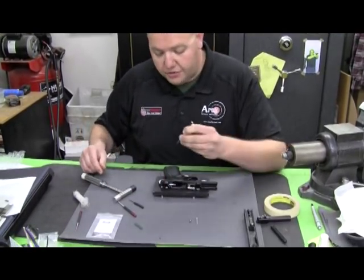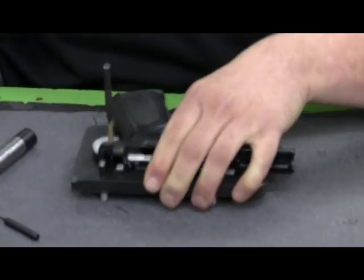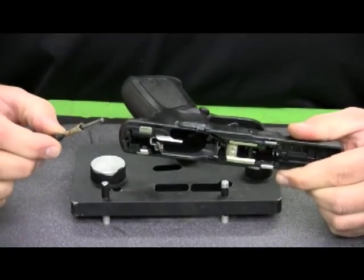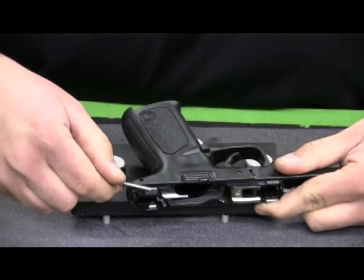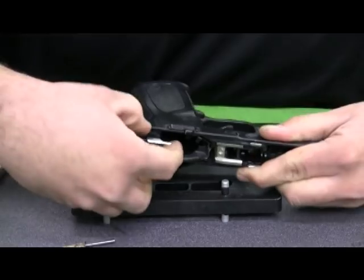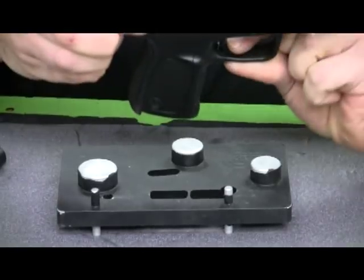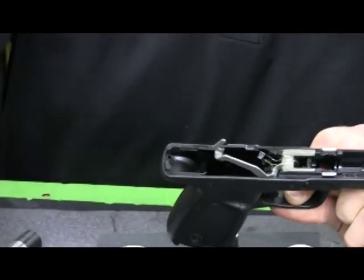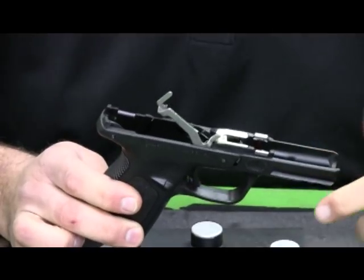I'll take my 1/8 inch roll pin punch and punch the pin out. Set that pin aside. Once you get your pin punch pulled out of the frame, the easy way to remove the sear housing block is to take the side of the pin and go between the slide rail and the frame itself, push it into that gap, and it'll pop the sear housing block free. The sear housing block can then be pulled straight up out of the frame while you pull the trigger back. We're not going to do anything to the sear housing block because the spring is relatively difficult to reinstall and nothing needs to be done with those components.